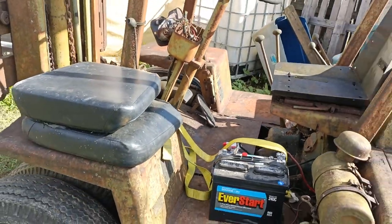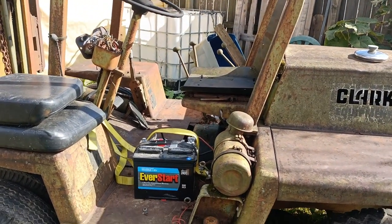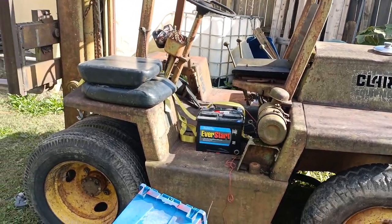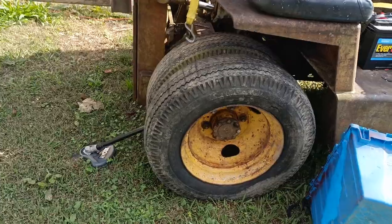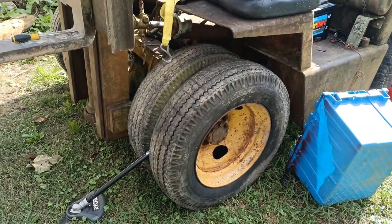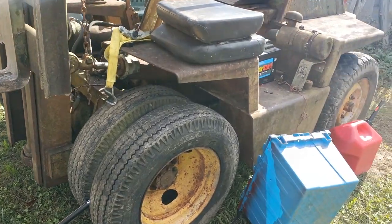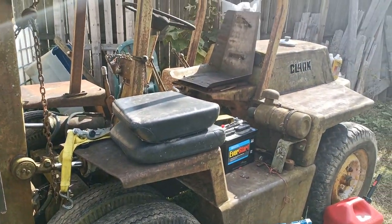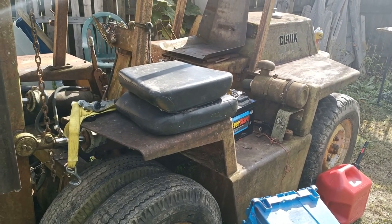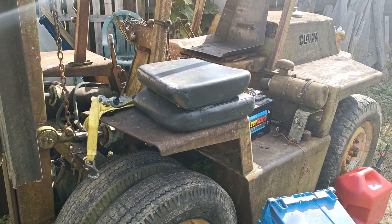It just needs a little bit of love to bring it back to being functional again. It weighs about 11,000 pounds, and it's nice because it has these great big dually tires on the front, so it should roll through the grass in my backyard quite nicely. Given how wide it is, it should definitely never fall over — it's going to take a lot of work to get it to fall over.